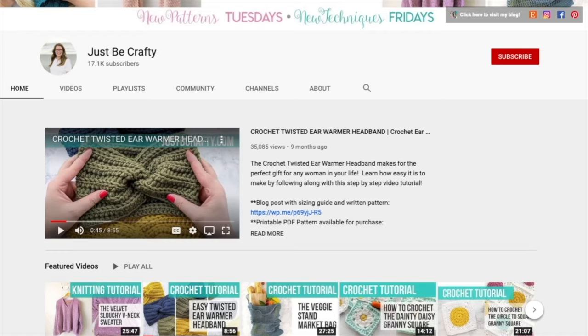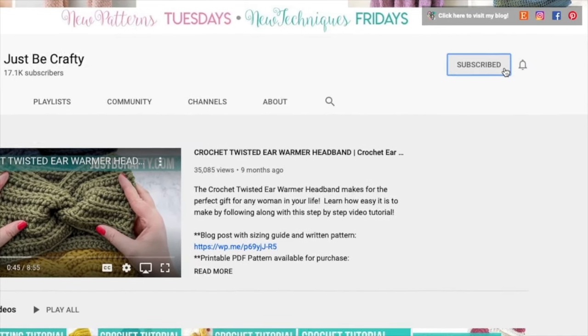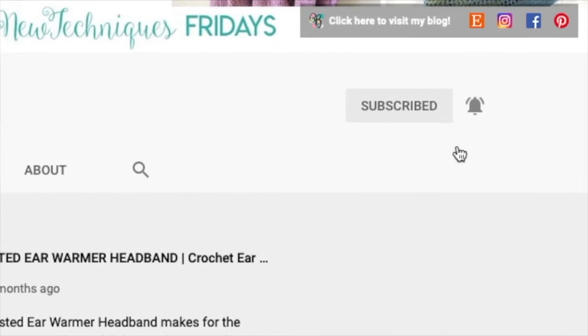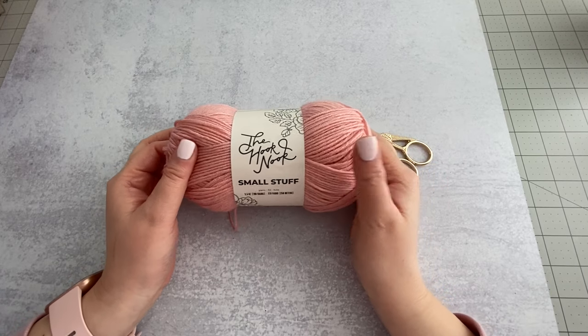I'm going to see how they hold up. If this sounds like a video you'd like to see more of, be sure to give the video a thumbs up and leave me a comment. If there's a particular yarn you've been wanting to see how it holds up in the wash, let me know and I just might do it next. With all that out of the way, let's go ahead and get started.